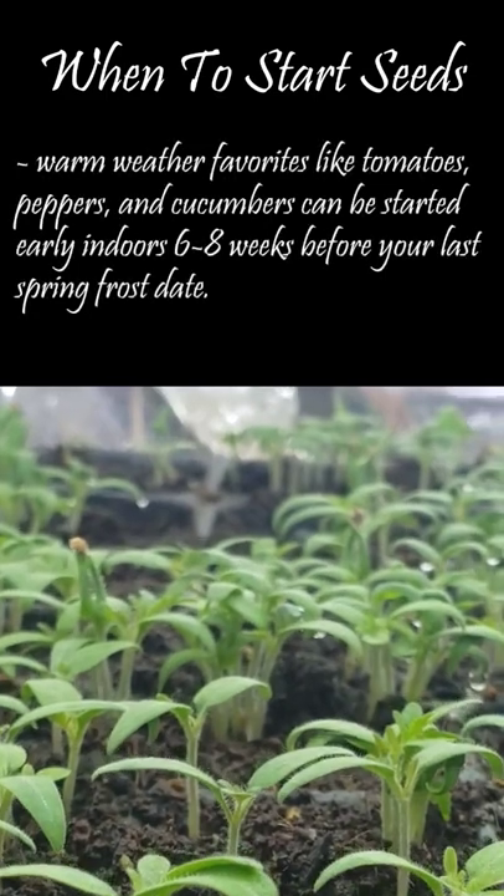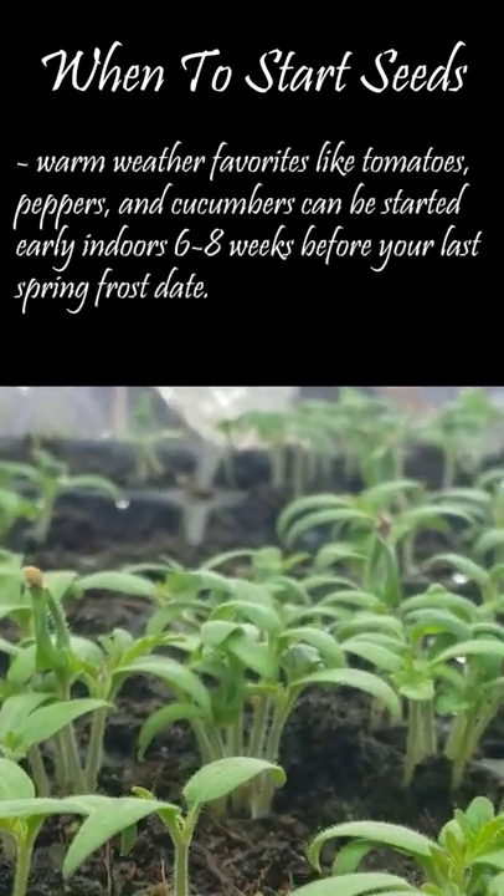Most of our summer heavy hitters should be started around six weeks prior to that date. So if you're itching to get a head start and wondering when you should put seed to soil, look to your region's frost date and work backwards six weeks. Happy planting guys.